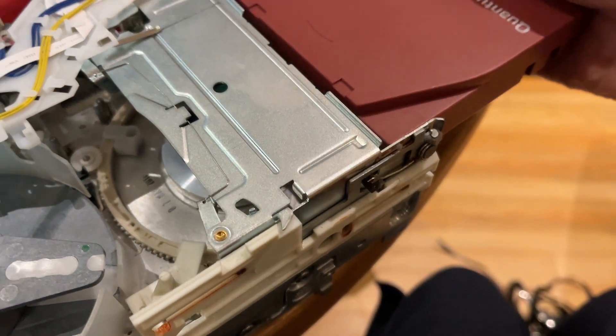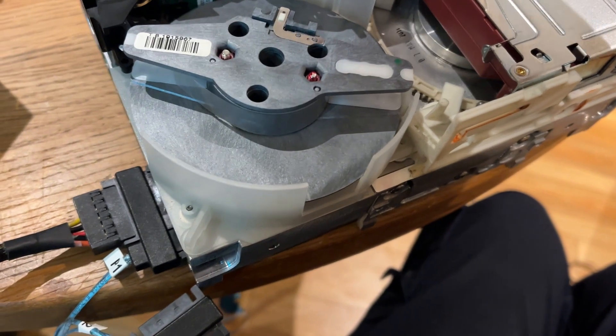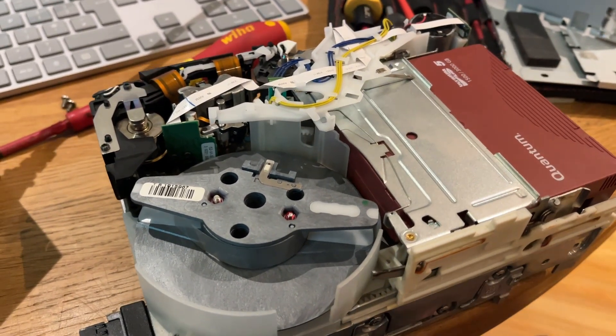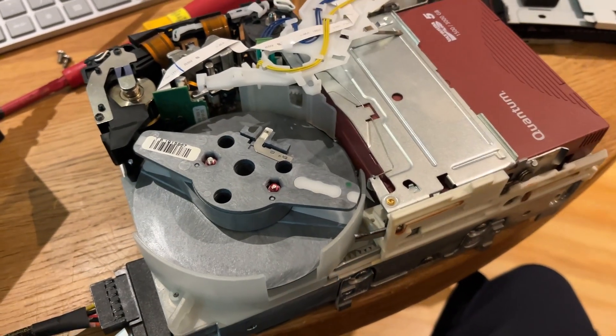So if I take this tape here — this one's not being destroyed like that one — I've put this all back together and cleaned some of these rollers to make sure they're not so sticky. I'm going to pop this tape in and we're going to watch it reel on, and then I'm going to push the eject and we'll watch it reel off again.